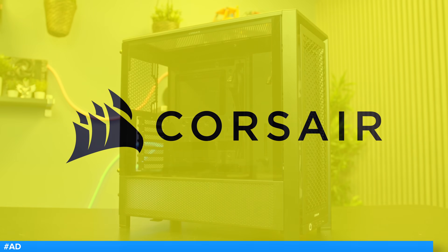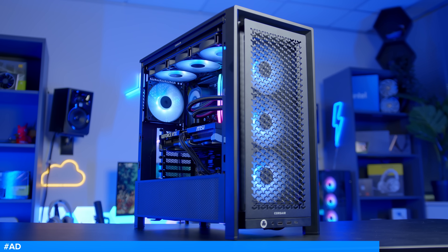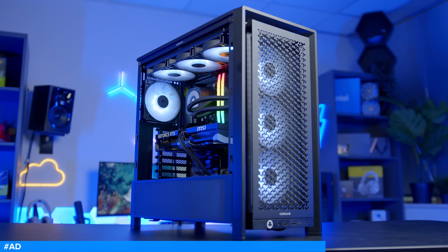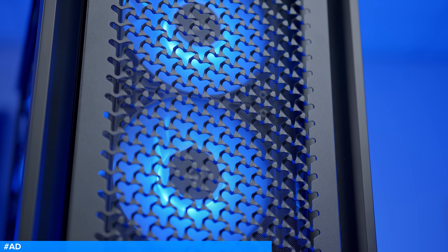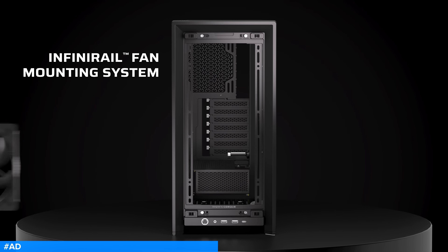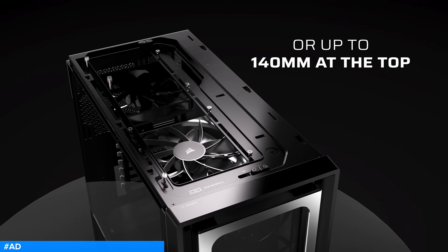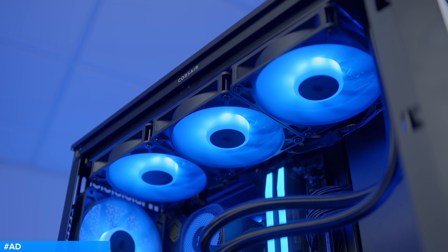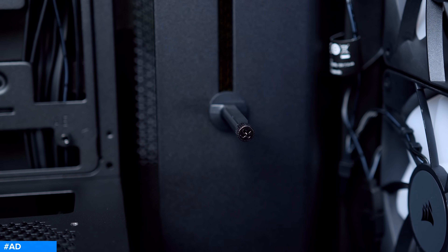The Corsair 4000D is here and better than ever. With a spacious and fully modular design, you can configure this case to meet your build's exact needs. Improved airflow at the front and on the side helps to keep temperatures down, while Corsair's new InfiniRail mounting system allows you to adjust fan rails for added versatility and a cleaner aesthetic. It's compatible with reverse connector motherboards, 360mm all-in-one radiators, and comes with an integrated GPU anti-sag arm.